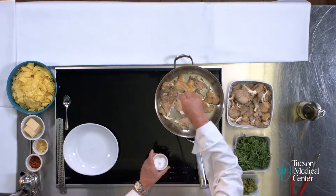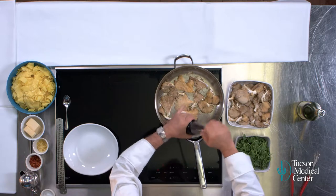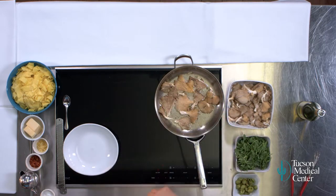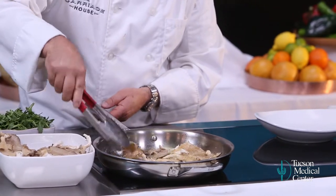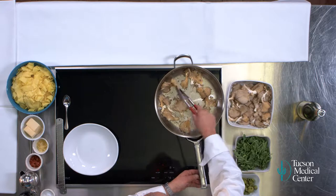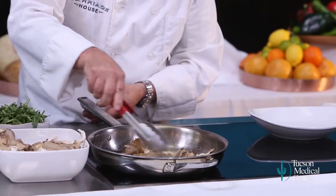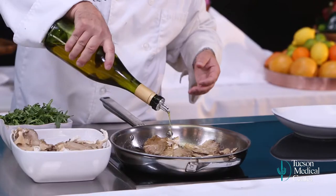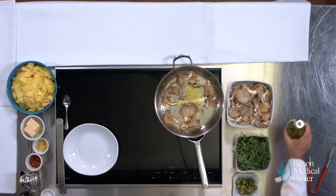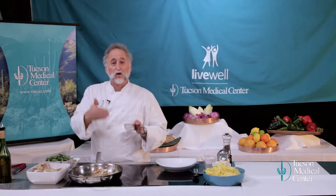A little salt. The mushrooms will draw out a little bit of the moisture. Fresh ground pepper. You can see how these are already starting to cook nice and soft. They've absorbed some of that olive oil, so I'm going to put a little bit more in, right in the middle so it can heat up. Now I'm going to add a little bit of garlic. I'm adding the garlic now — not at the same time I put in the mushrooms because I don't want the garlic to scorch. This is just fresh chopped garlic.